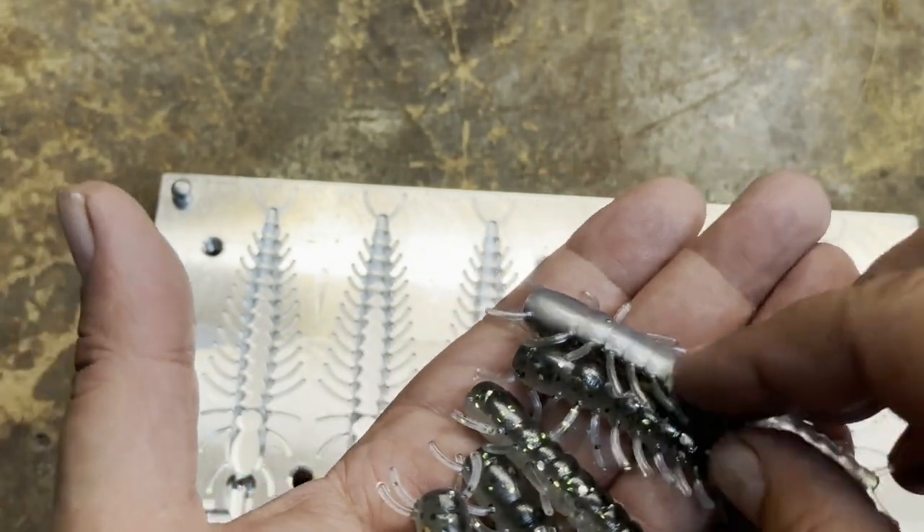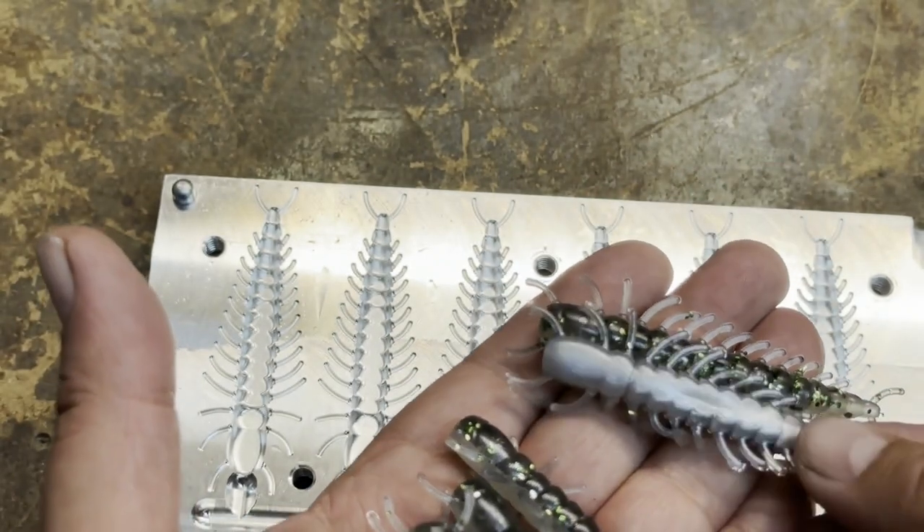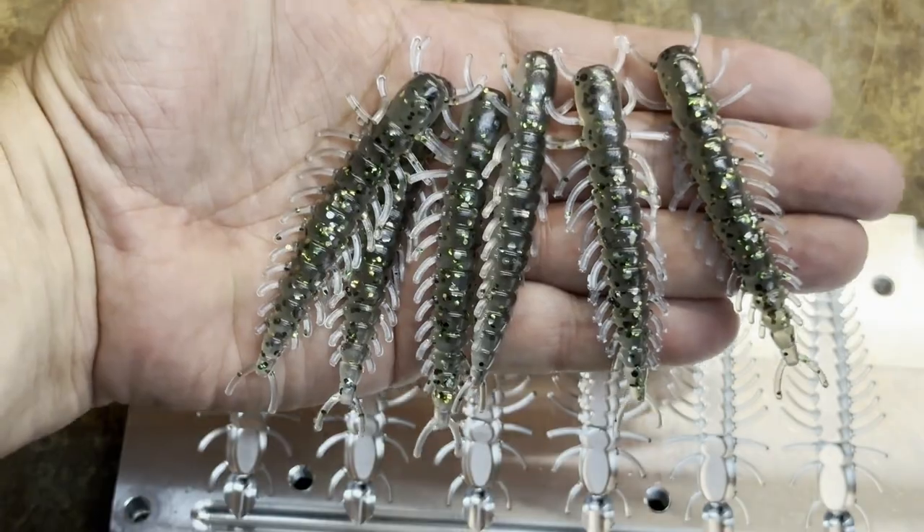Got a little bit of a dent there in that one, but that's nothing too terrible. That one too. There you go.